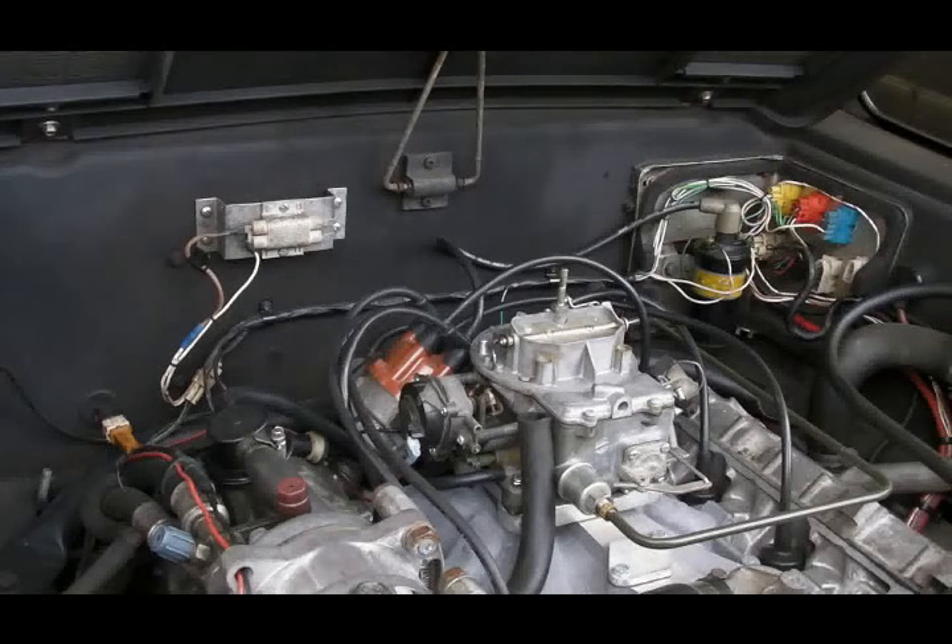So that is what he's looking at on my car and how it compares to the factory original wiring.